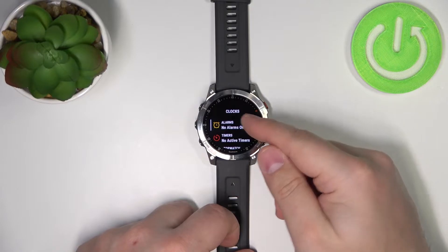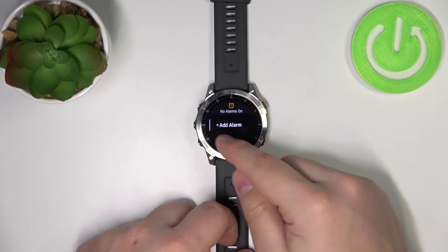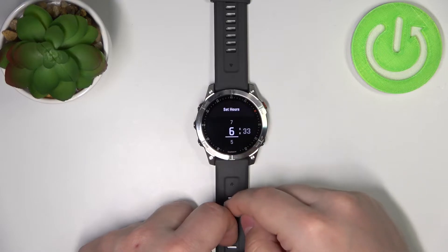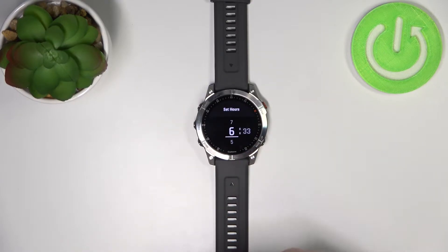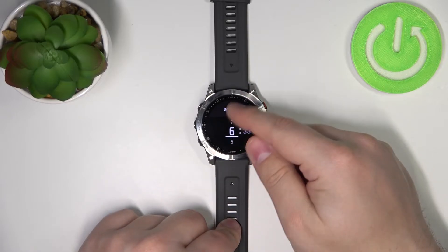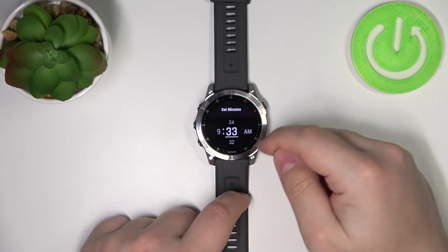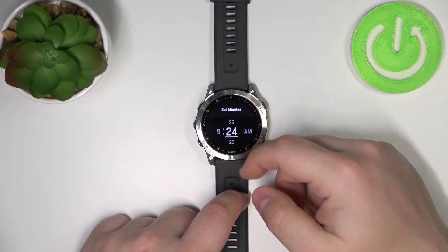Tap on alarms and as you can see we have no alarms on, so let's tap on add alarm. Here we can set up our alarm clock. First we need to set the hour, so we can swipe up and down on the screen to set the hour, then tap on minutes and set the minutes.